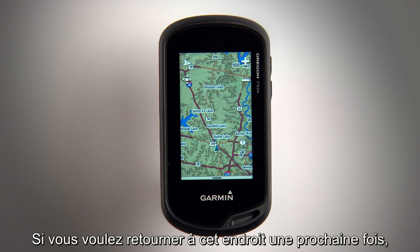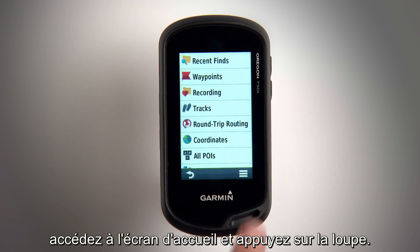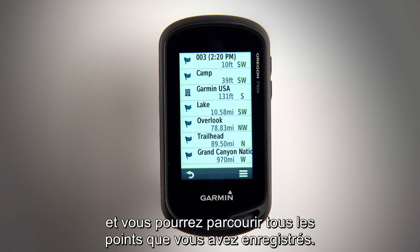If you ever want to navigate back to this point, just start on the home screen and touch the magnifying glass. Tap Waypoints and you'll be able to browse the points you've saved in the past.